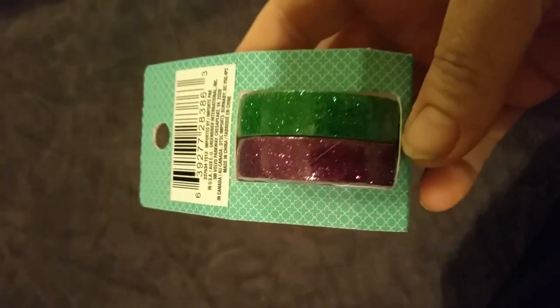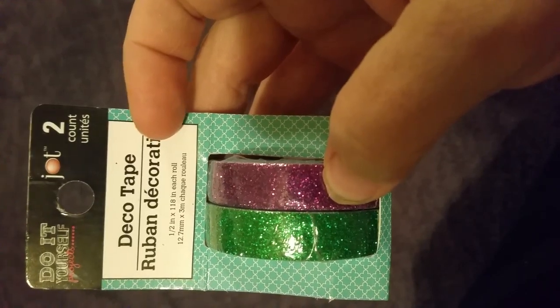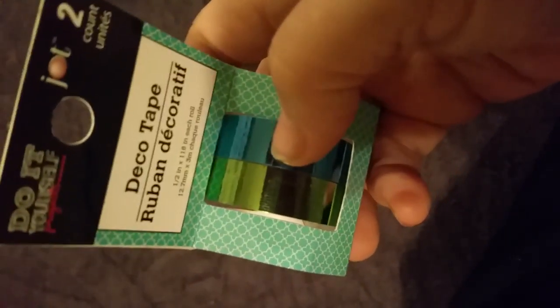My lighting is really bad by the way. Anyway, they have this deco tape — this one is hard to see, it's green glitter and purple glitter. And then we have this deco tape, it's not glittered, it's just shiny green and blue. They also had those in pink and green and purple colors and different combinations.